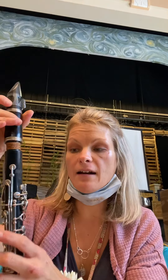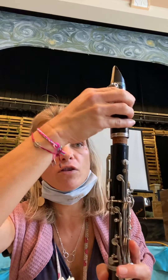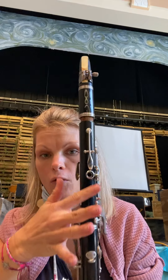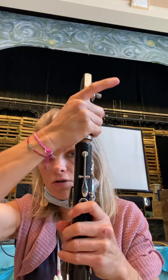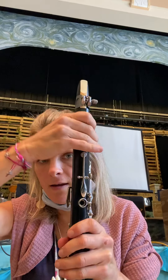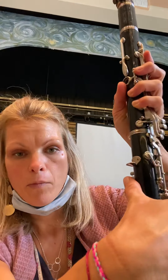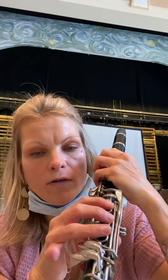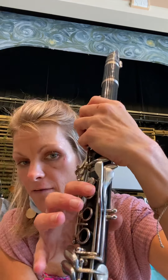I'm going to play a G. Put your barrel on your clarinet with the reed on the opposite side of all the holes, with the thumb hole in the thumb holder, and screw it on so it lines up. Take your right hand, put your thumb underneath the thumb holder, and form your hand like a C over holes four, five, six, and your pinky — but not covering them yet.